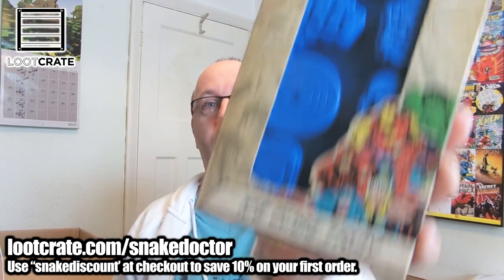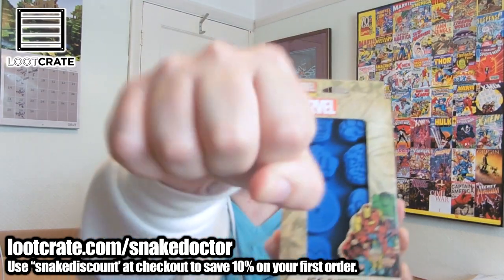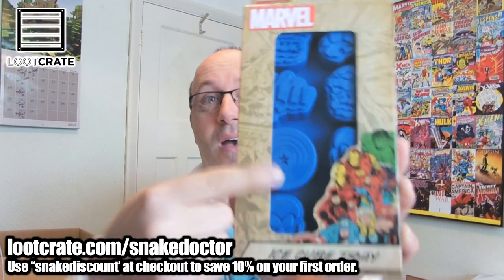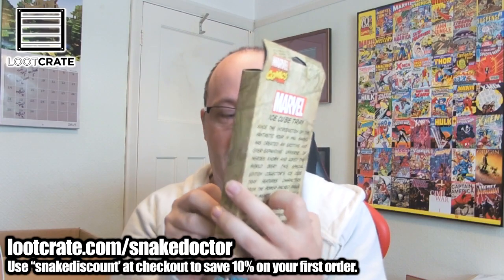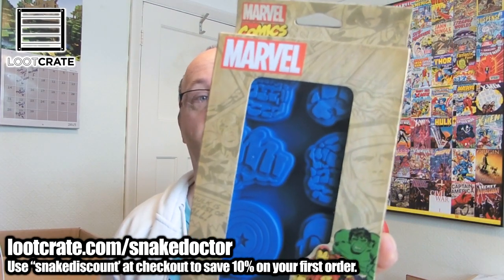We have a Marvel ice cube tray. Hulk Fist, a Captain America shield, an Iron Man face — there's lots of stuff in there. It's awesome. It's an ice cube tray of Marvel characters.